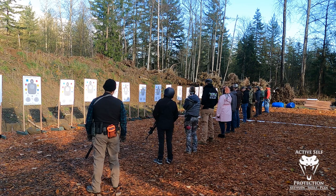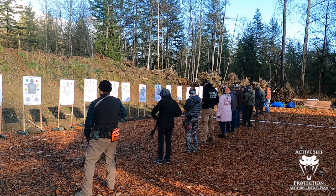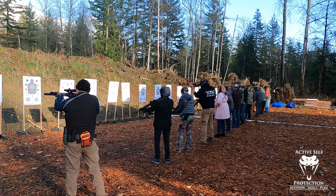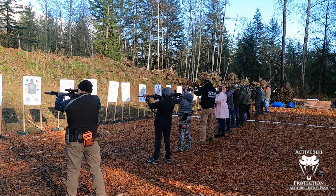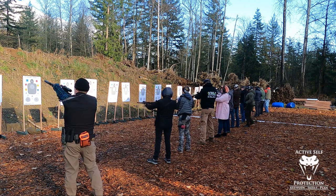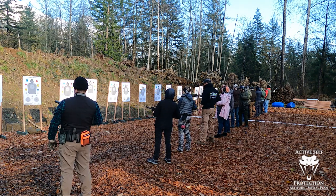We're going to run through these positions. Right now, everyone on target — bring the rifle up and look through the optic at that number six in the center. Retention: you're going to drive the gun forward and then tuck that stock underneath your armpit.